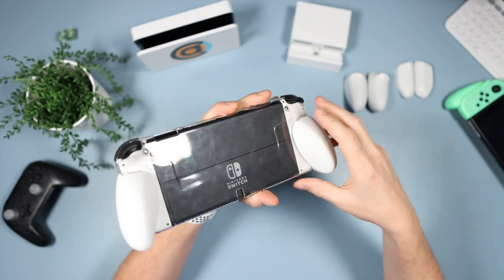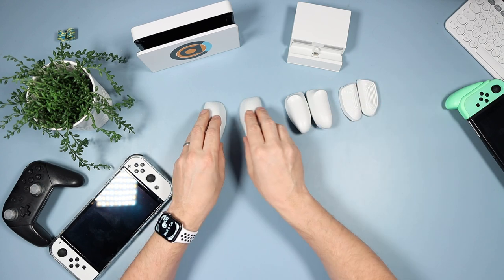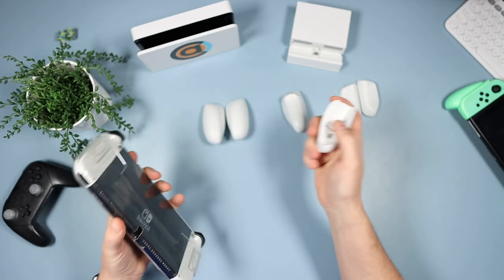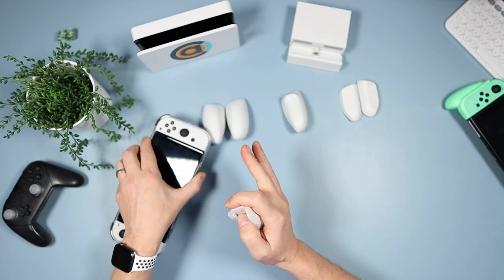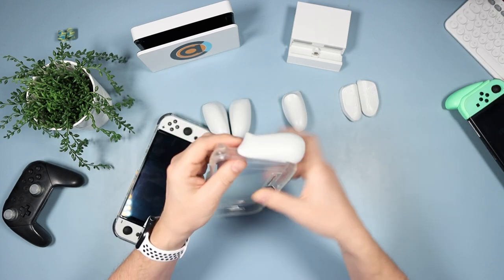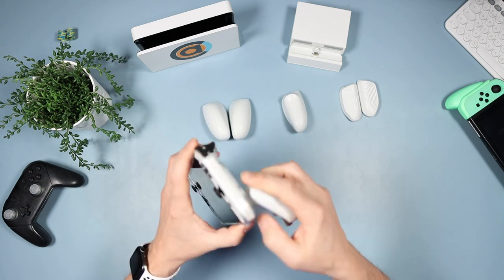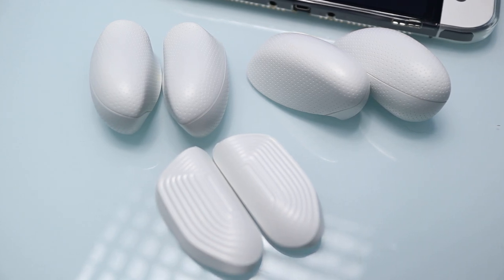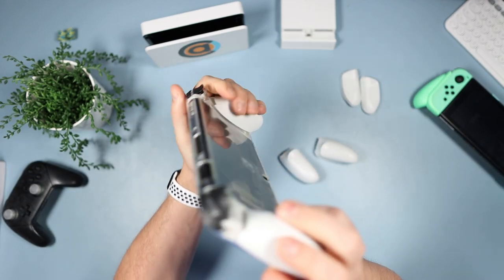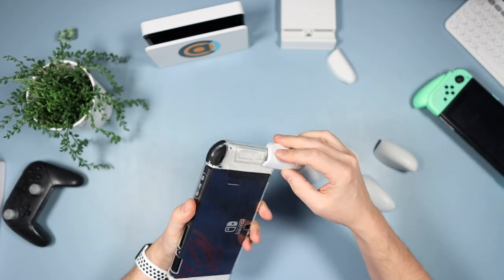On the back we've got our two grips. Skull & Co do three types of grips: the plus grips, the trigger grips, and the snap grips. I call them large, trigger, and small — my favorites are the triggers because I find them more comfortable, and they're interchangeable between any of the Switch grips that Skull & Co make. The grip from the original Switch fits on there perfectly. So if you've already got a load of these you could just buy the body cheap and stick your colored grips on there.